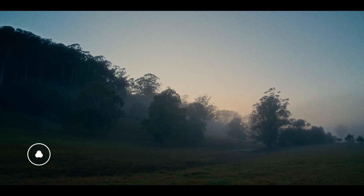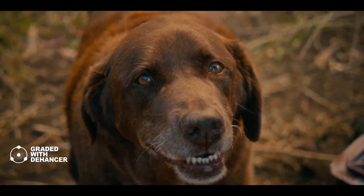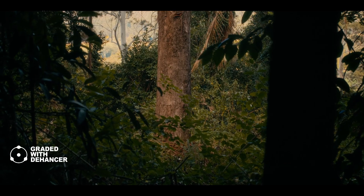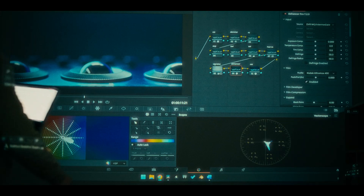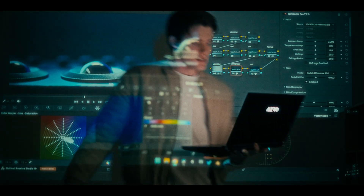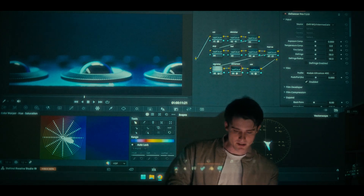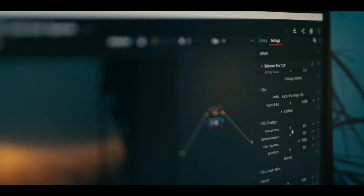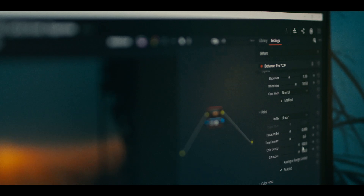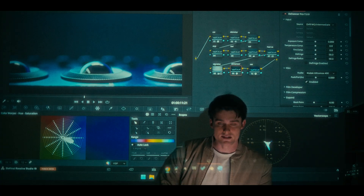First off, it's super easy to use. I'm no professional, but I don't think you need to be one to utilize its full potential. After installing the plugin, I just dragged and dropped it onto a node just before my Rec 709 conversion, so it's using the full DaVinci wide gamut color space, and started playing around. I slid some stuff, moved some stuff around, turned things on and off, and over a couple of days of just messing around I started to become familiar with what each tool does.